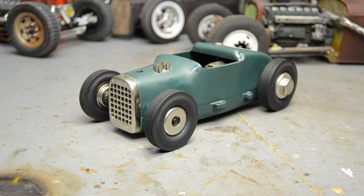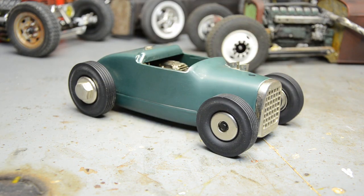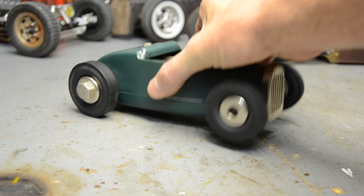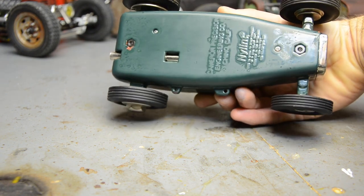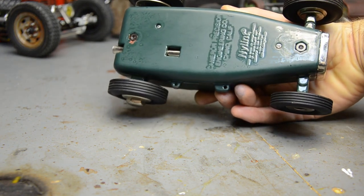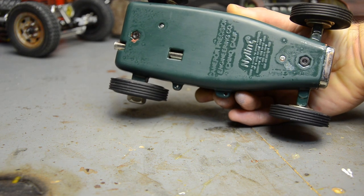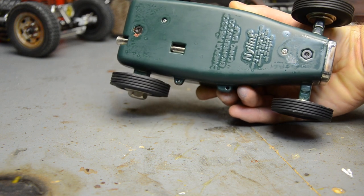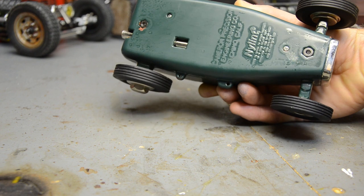It looks great with my Tonka trucks. On the bottom you can see where my sanding didn't get around the letters: 'Cameron Precision Engineering, Chino, California' — I guess that's where the Chino Big Nut name came from. It's also stamped 'Nylent,' and they were just the ones who licensed the reproduction.